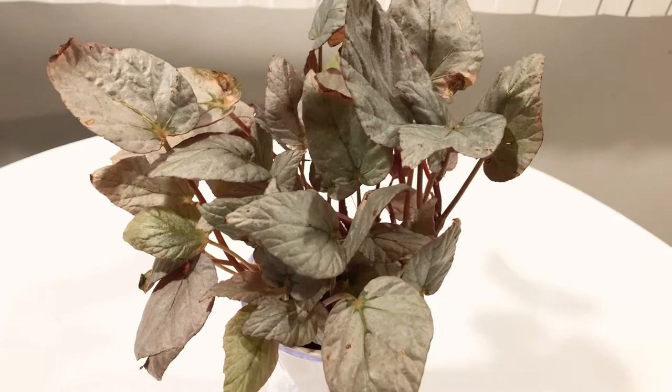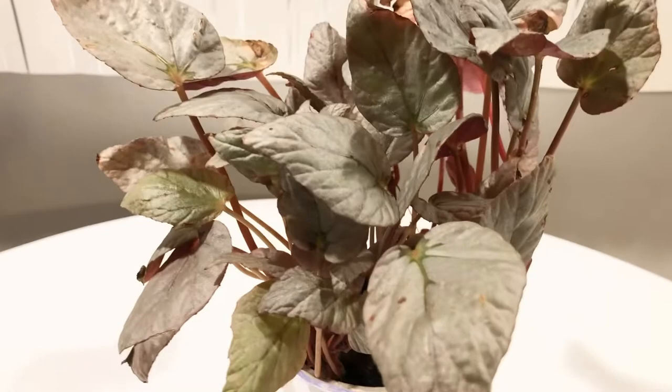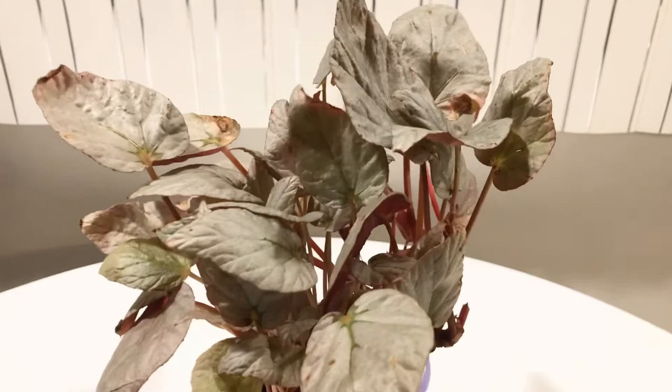Hey peeps, welcome back. If you hate mealybugs as much as I do, then this video is for you. I got this plant — this is a Rex begonia, the variety is Silver Limbo. I have a bunch of these already, a lot of propagations going, but I saw this plant. It was the only one there and it had some mealybugs on it. So what I wanted to show you is how I deal with the mealybug issue.